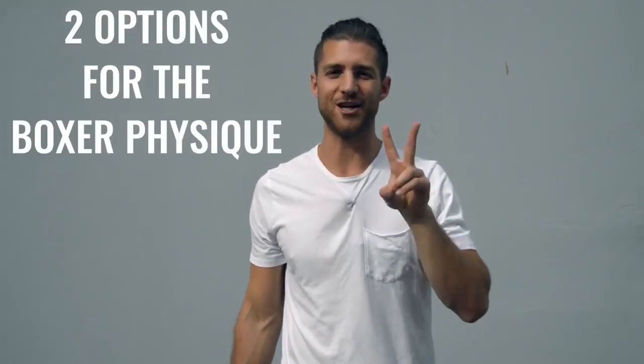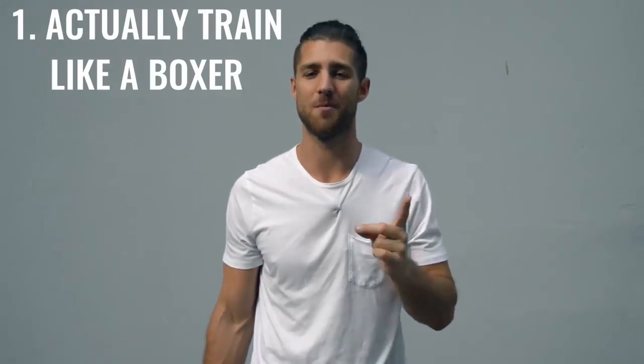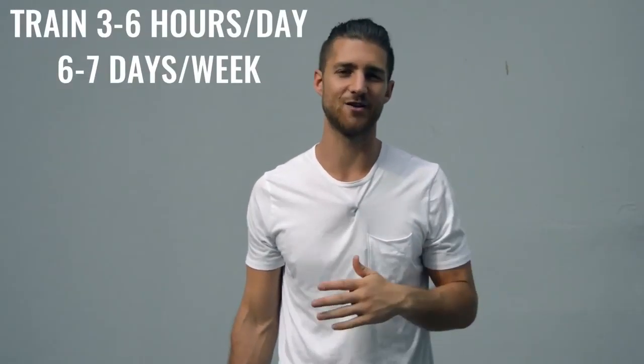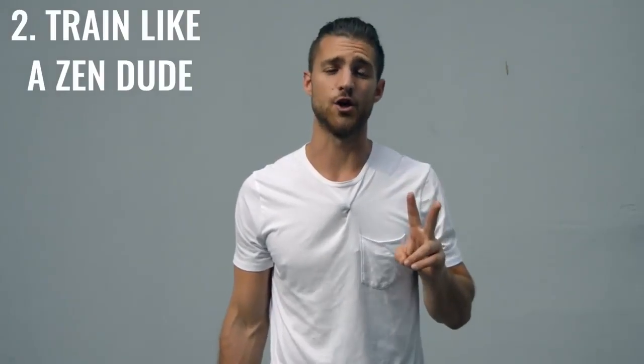Now onto the body breakdown of a boxer. There are two ways you can go about creating the boxer physique. Number one is how professional boxers actually go about it, where they're training three to six hours a day, six to seven days a week — really it's your full time job. The second option is to work out 60 minutes, five days a week and really dial in your nutrition. Personally, I'm doing a hybrid between these two things, which gives me some more latitude to eat more food.